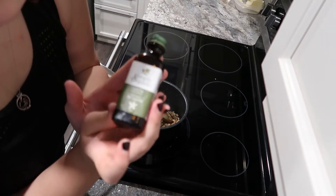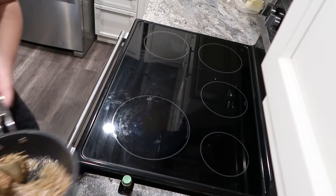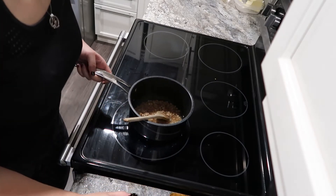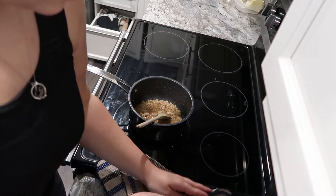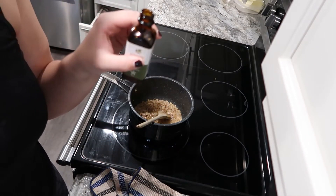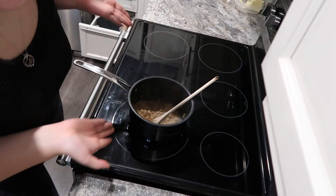Now you're gonna add about half a teaspoon of vanilla — oh no. That's not good. We did not just see this fail, we did not get this on camera. That is so unfortunate, but I literally just spilled vanilla everywhere. Anyways, continuing back to our oats.